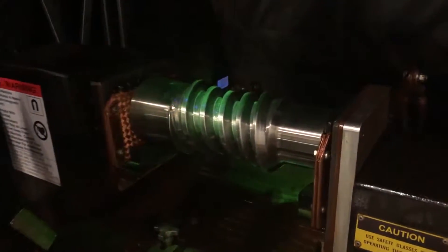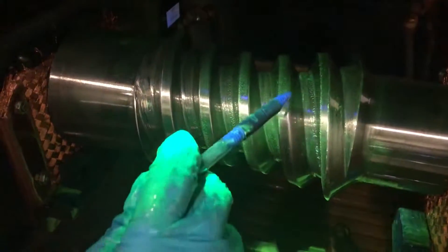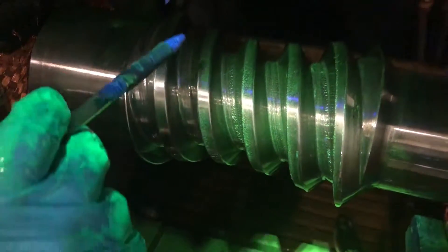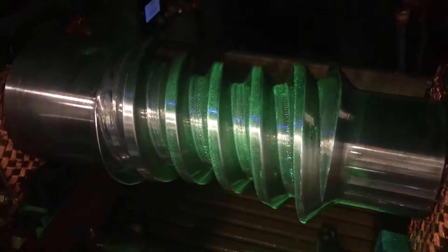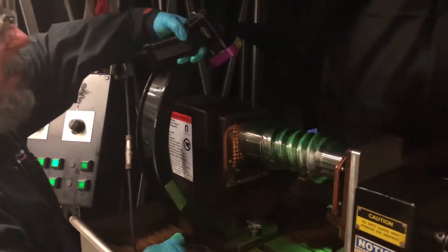After hitting the bar twice, we now begin our evaluation of the part using our blacklight. Anything that shows up as a very bright green and is typically linear would be an indication of an issue on the part. These roots show linear indications through wear. According to our internal standards, this would no longer be acceptable for a service life in one of our products. We would reject this part and replace it.